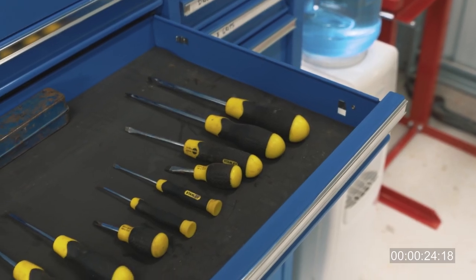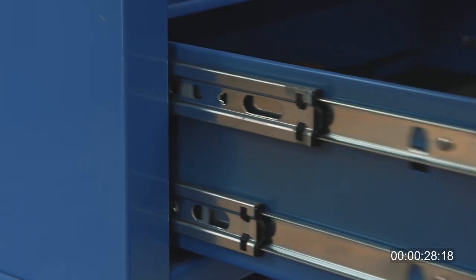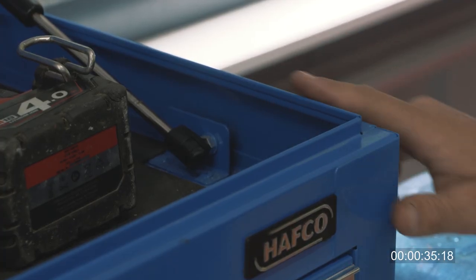The drawers are built using industrial duty ball bearing slides, while the bottom drawers have double row bearing slides for additional strength where your heavier gear will be stored. The slide handles are heavy duty and the drawer edges are rolled for extra strength.